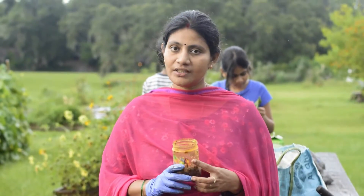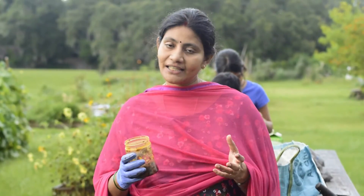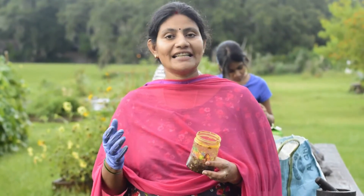I will notice the results in the garden and try to see the results. I will tell you in the next video. I will share my garden and my family. I will share it with you in the next video. Thank you for watching.